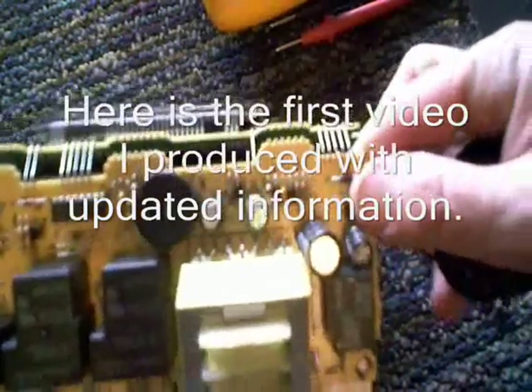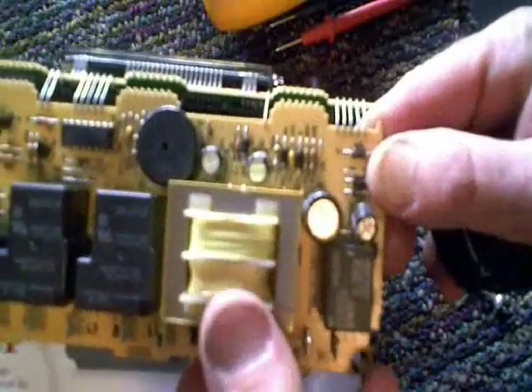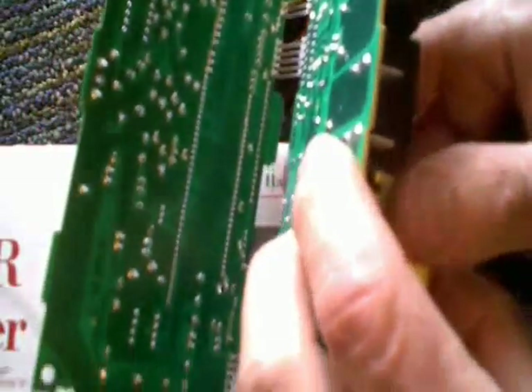It's not always possible, but in this case it looks like we're probably going to be in luck. A gentleman just brought in this controller here for what I believe is a stove, and he said he didn't want to have to buy the whole board because it was going to cost him two or three hundred dollars, so he wanted to know if there's anything I could do to repair it.